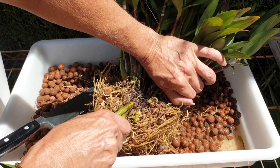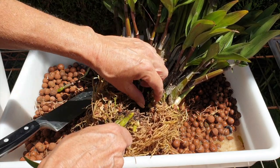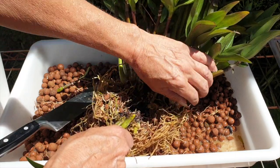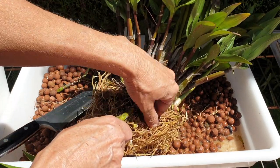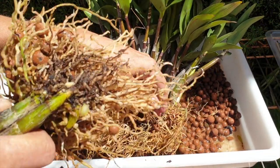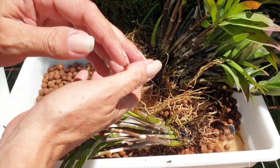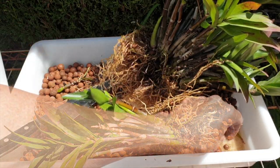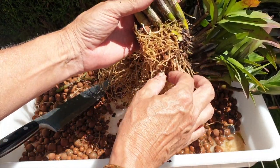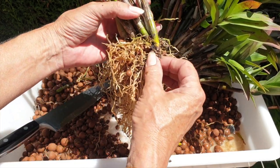You know what this reminds me of? My Stanhopia cleanup of last year. This is essentially Stanhopia but with a berry odor. No fear — one chop.